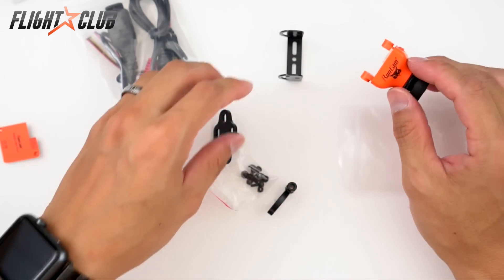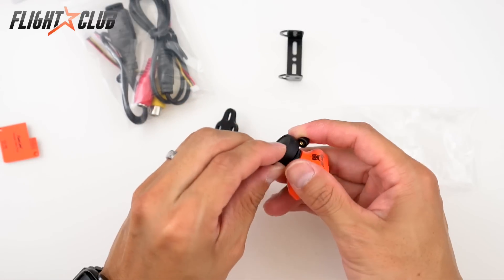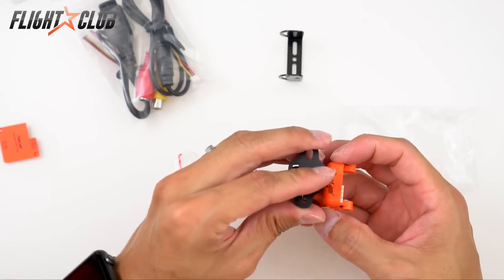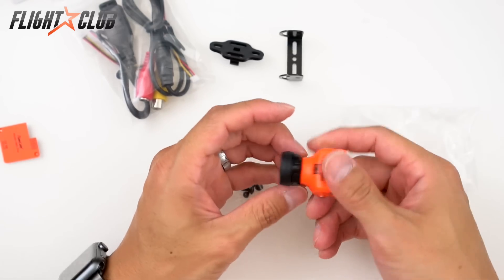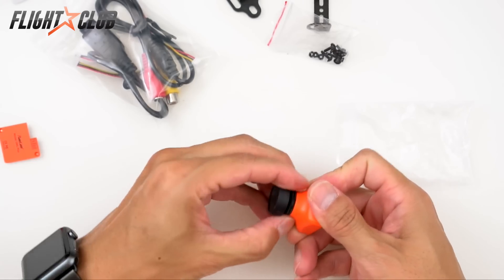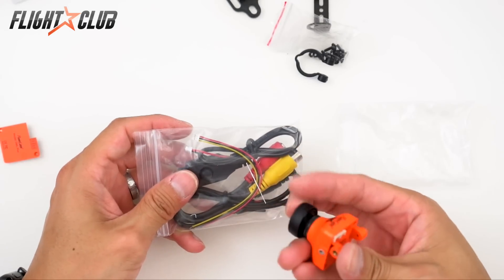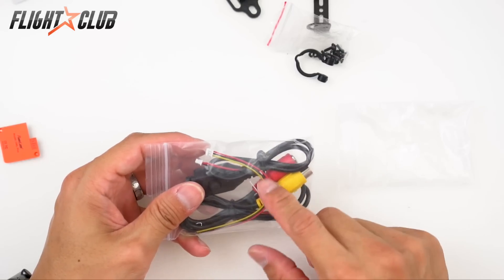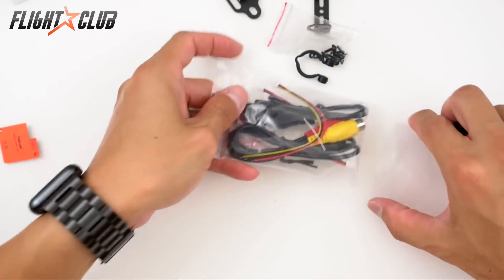There's also a hanging bracket that mounts onto your quad, letting you adjust different angles. You also get the OSD controls and the power cable. A nice thing about RunCam cameras is that the power cables come with soft silicone wire — not stiff like other brands — so the wires are really flexible and durable.